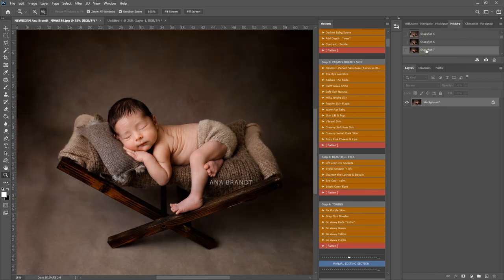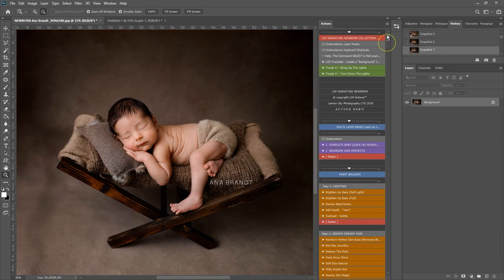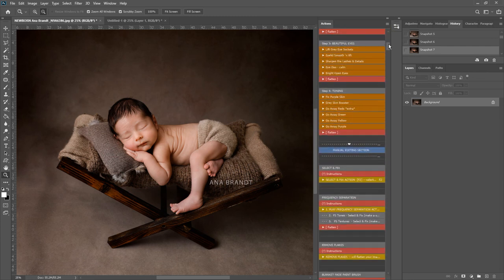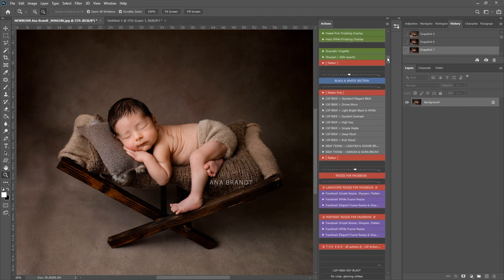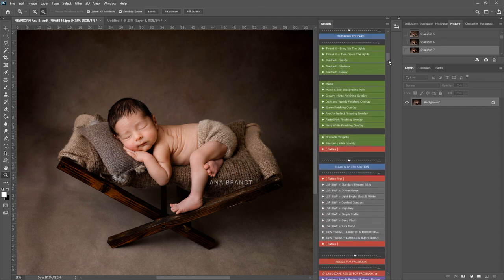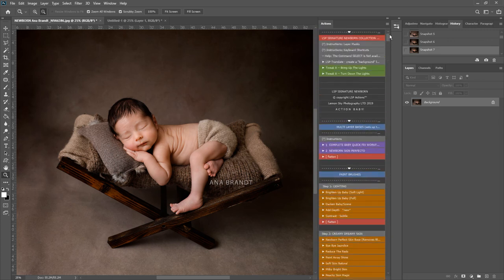Okay, so snapshot - let's see where we were. Before and after. And that's using the LSP Signature Newborn Collection for Photoshop. There are over 90 actions here and I only used a few of them for that edit. There are 90 actions meaning you can be prepared for any type of newborn edit, including black and whites, Facebook resize options, finishing touches, manual actions, all sorts - the whole shebang. And that's available at www.lsp-actions.com.